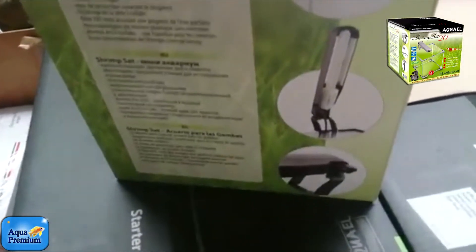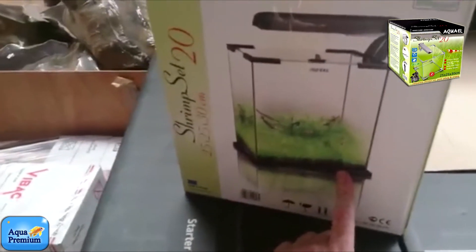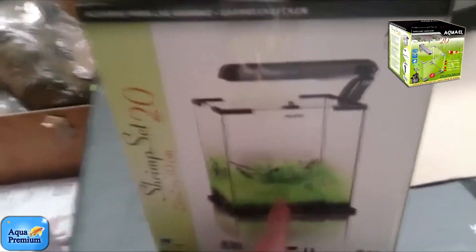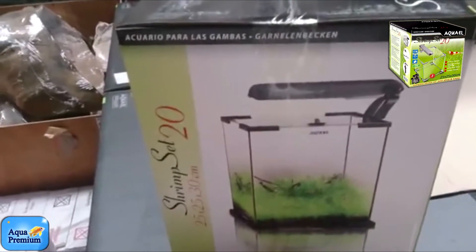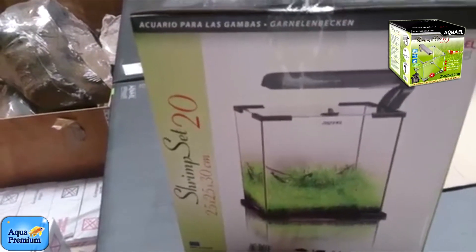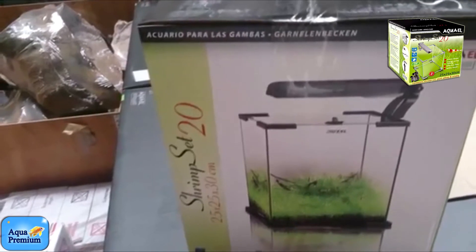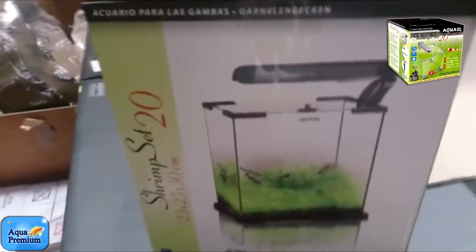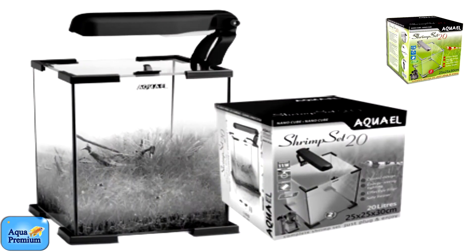Once you've done those bits and pieces, it's just a matter of putting some gravel in your aquarium along with any ornaments, filling it up, running the heater and filter, and putting a thermometer in to make sure the temperature reaches 25 degrees. Then you add your water ager, KH powder, and depending on the fish you want, maybe a little bit of aquarium salt, and away you go.